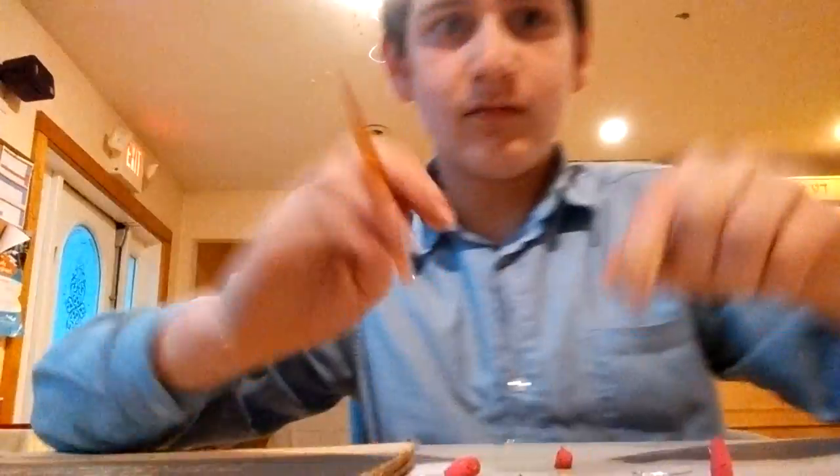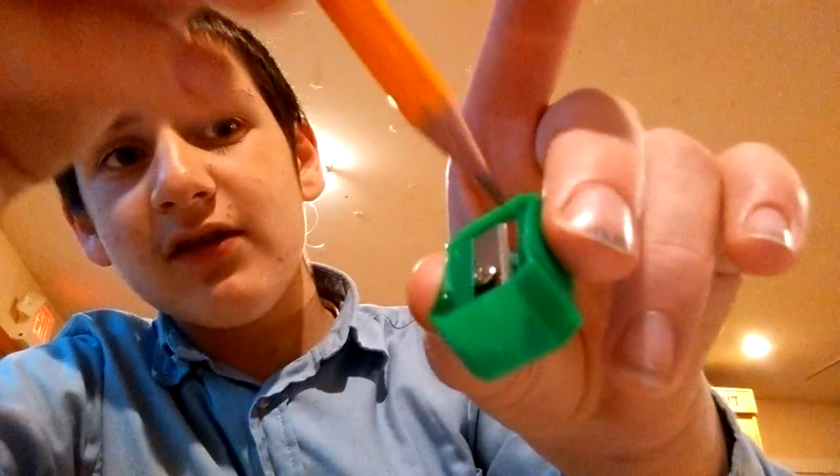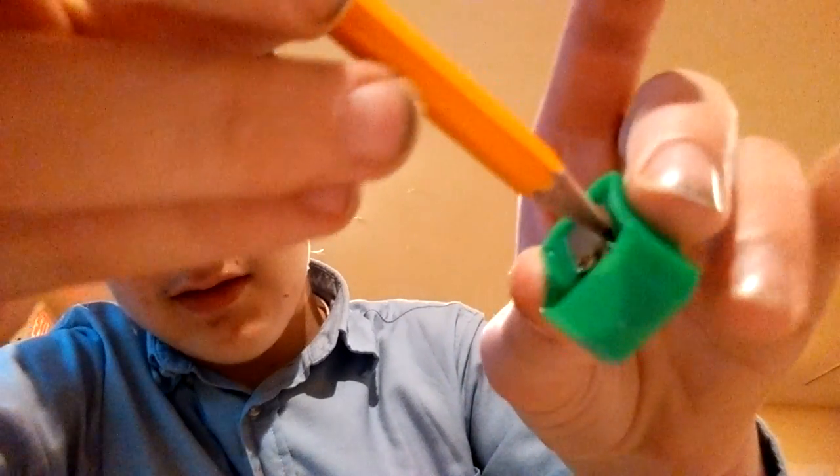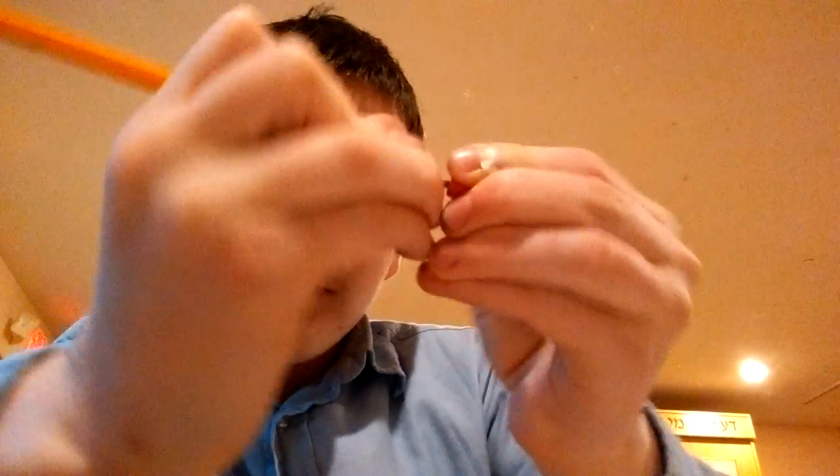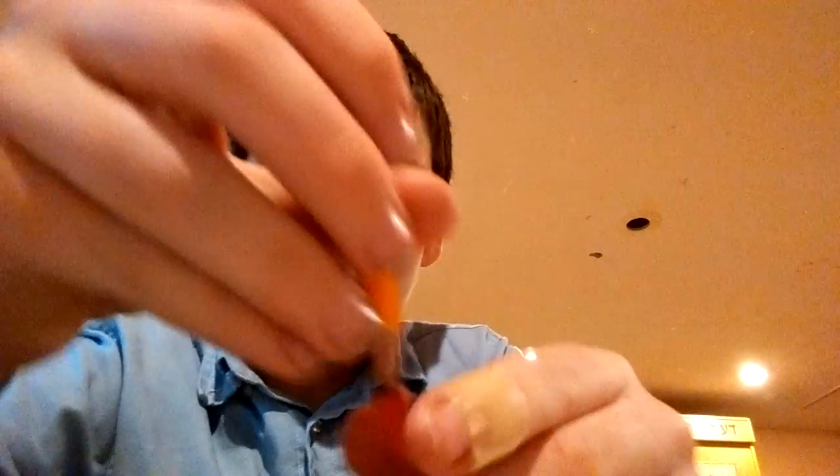Take off the top. And you put the pencil — the tip of the pencil — into that right there. You push all the way. And you push the eraser all the way until it comes out. So then you're going to push the tip of the pencil into the eraser. Now it's on there.